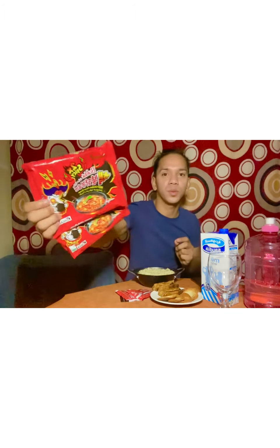Hi guys, good evening. For tonight I'm gonna do a Samyang challenge. The ingredients I needed are two Samyang noodles, the two times spicy. I also have some chicken mortadella and fish roll. Of course I have one liter of fresh milk from Saudiya, and 1.5 liters of lukewarm water — not too cold, not too hot. And of course the water goblet I'm gonna use. Let's start!